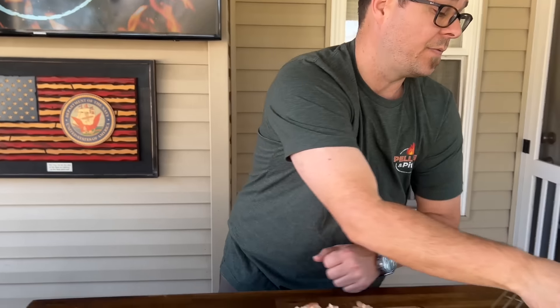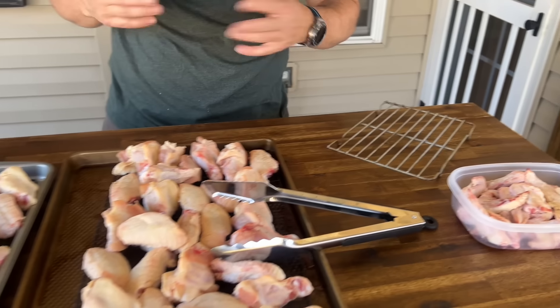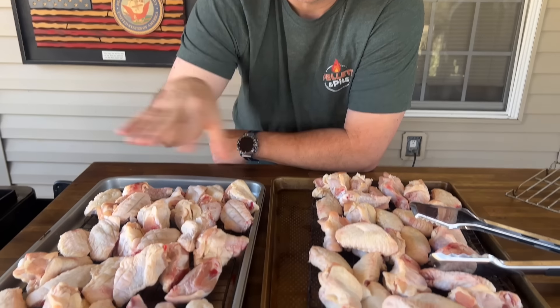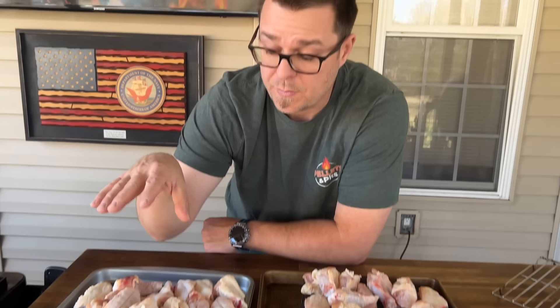We're going to have two different batches. I've got three batches of family-style chicken wings and I've cut the tips off. I'm smoking these as well - I'll smoke them for the hour, take them off, let them cool down, and save them for stock. Once they hit about an hour, hour and fifteen, hour and twenty, we'll start checking them. Then I'm going to keep them separate - spray half with duck fat and half with avocado oil.